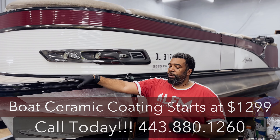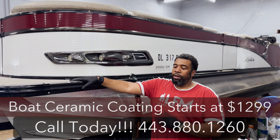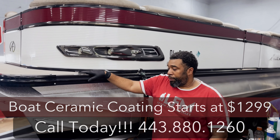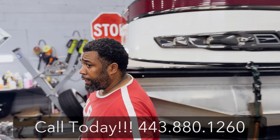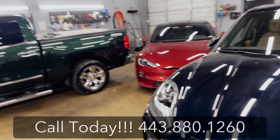It depends on what we're dealing with with the boat because we run into a whole lot of things. Boats are totally different than cars — the type of paint, different issues that you can run into: oxidation, barnacles. If you're a boater, your common car here would be the Silverado.